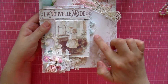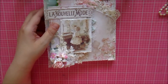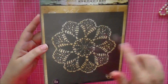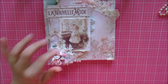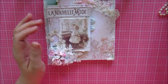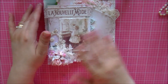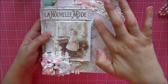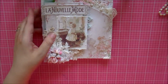In the back I did a little mixed media using this Prima toile stencil and the modeling paste from Prima. It applies so smooth and dries really nicely. It goes all around this edge but it's mostly covered, so you just see a little bit peeking through.